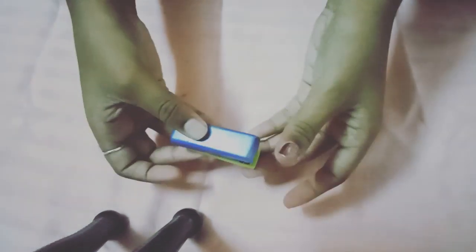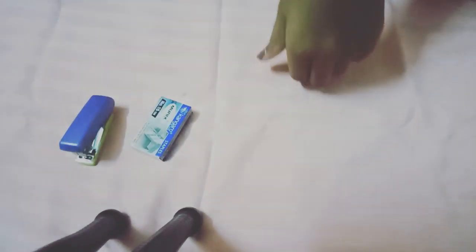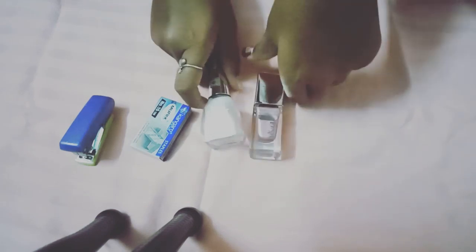Hi guys, welcome back! Today we're gonna be making some colorful staple pins and that's gonna be amazing. So let's get started — we will be needing a stapler, and then we will be needing some staple pins, and of course nail polish.